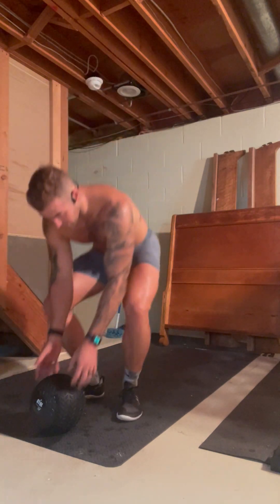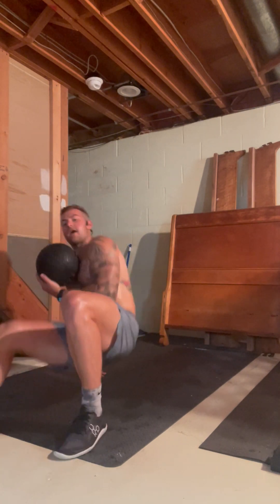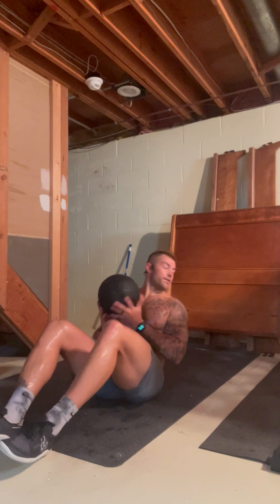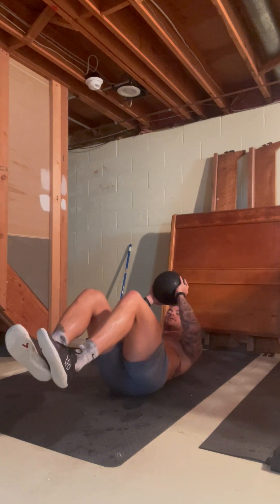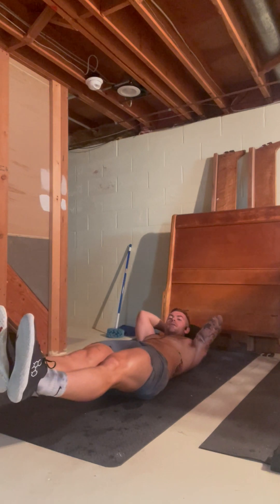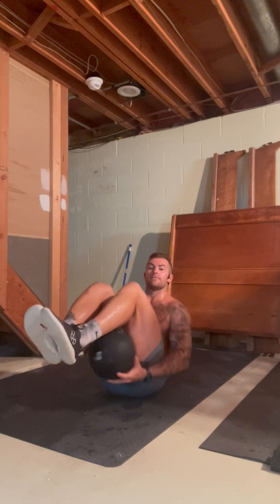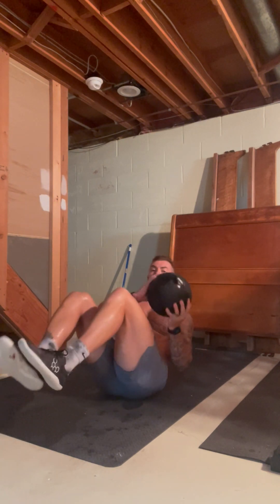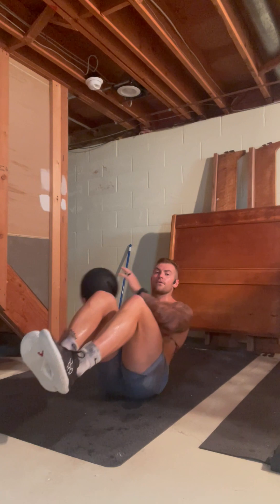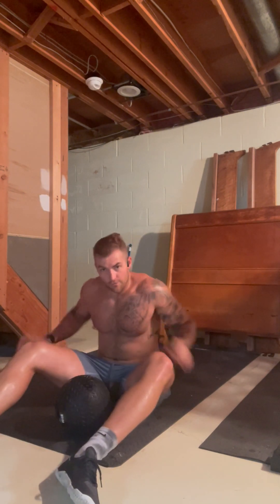The next thing you're going to do is a medicine ball pass, but this time you'll be on your back. Lay down on your back with your med ball in your hands. Extend your feet all the way out into a hollow hold. Come up, pass the medicine ball under your legs, all the way back into a hollow hold. Up, pass the med ball under your legs — and alternate through for your full minute.